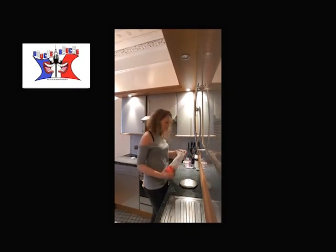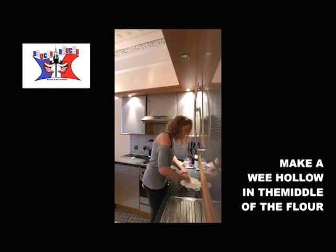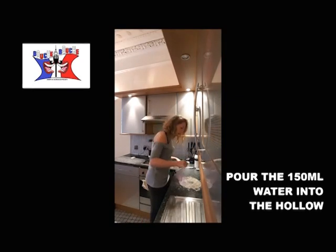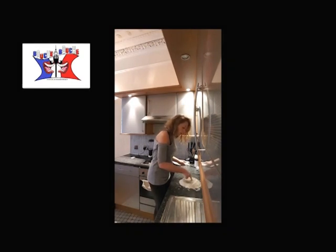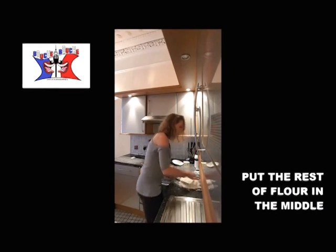250 grams flour — you just put it on the work plan, you dig a wee hollow in the middle, you pour in the hollow your 150 milliliters of water, and you incorporate slowly the water and the flour together. Putting everything together, and you put all the flour in the middle.